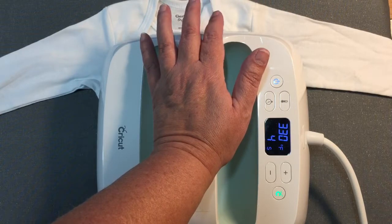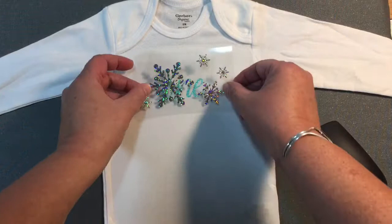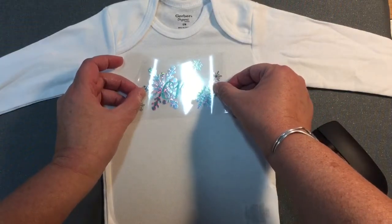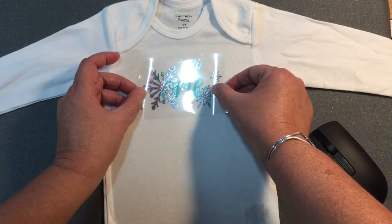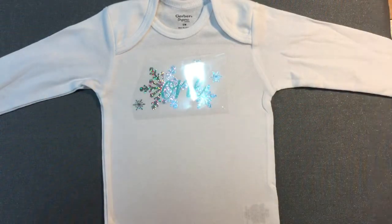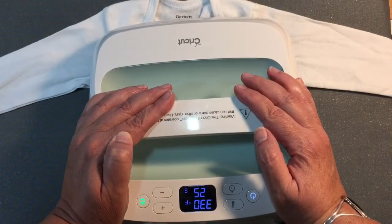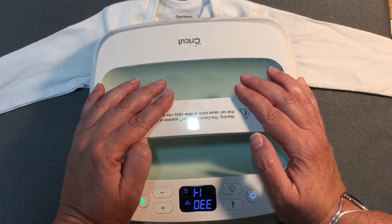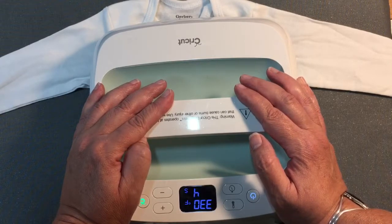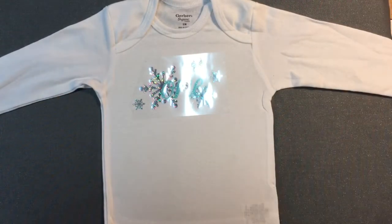I'm putting the glitter 'one' down at 330 degrees for 30 seconds with a little bit of light pressure, and that's adhered. Now I'm going to lay the snowflakes on, centered over the top. The holographic was also at 330 degrees for 30 seconds — glitter HTV can take a little bit more heat than regular HTV, so you can leave it on the full time when doing layers.